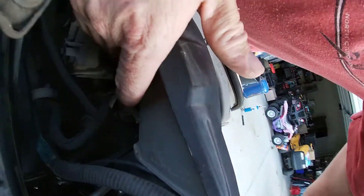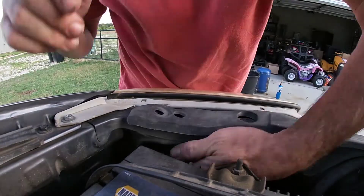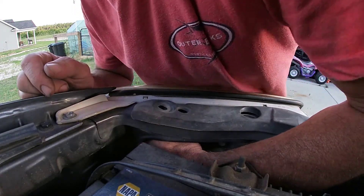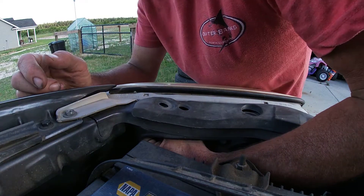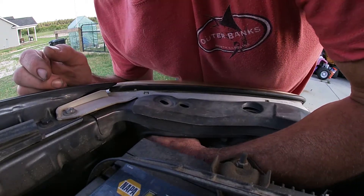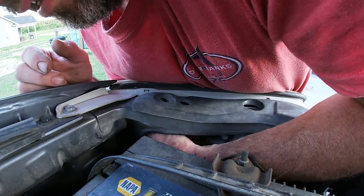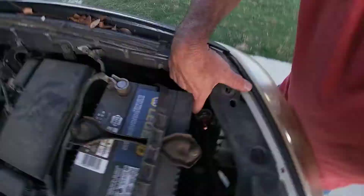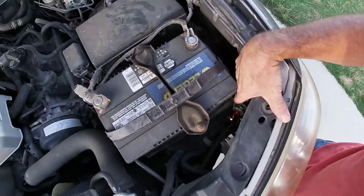On the other side you've got light number one, light number two, and somewhere back there is light number three. I didn't think I'd be able to get to it without taking out the battery, but maybe. I have pretty good-sized hands, so you just have to not be scared to put your hand in there. It's definitely not easy. As you can see, we did get it out — it's probably a lot easier to take out the battery.